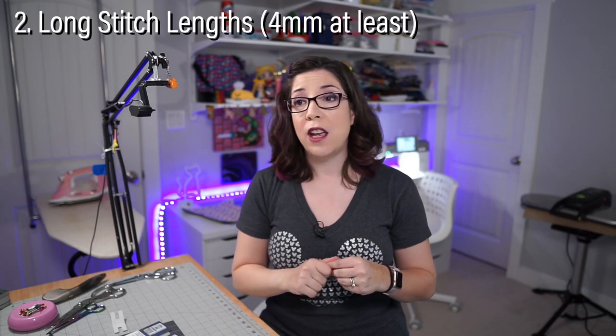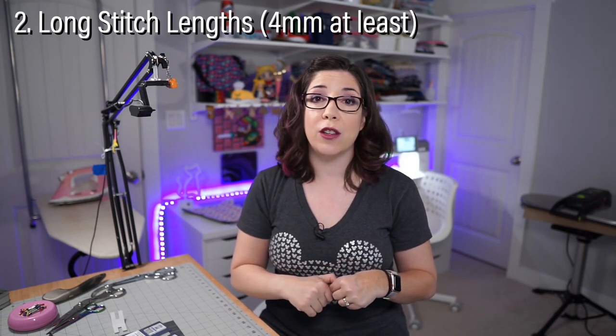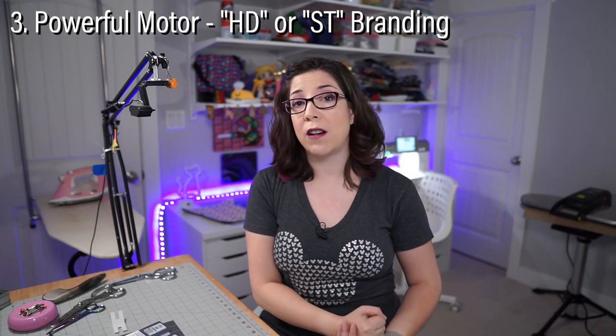Otherwise you get crazy skipped stitches, which we'll get to in a bit. The second thing you need is a longer stitch length. If you can't crank the stitch length up to at least four millimeters, you're going to have a hard time with thicker layers. You need that extra time — just like the larger needle — to dive down through the fabric to the bobbin case and pick up that thread.